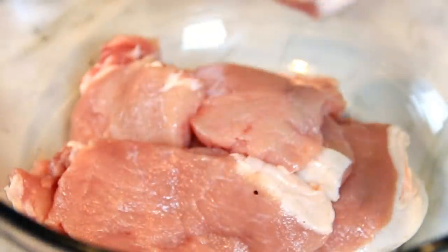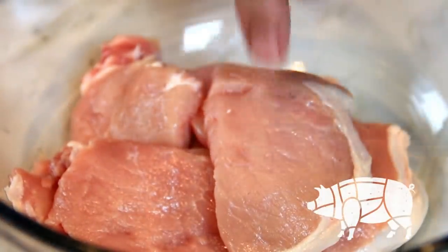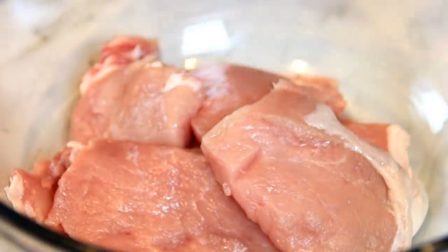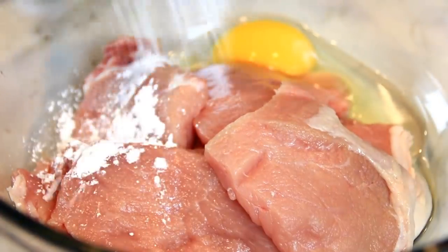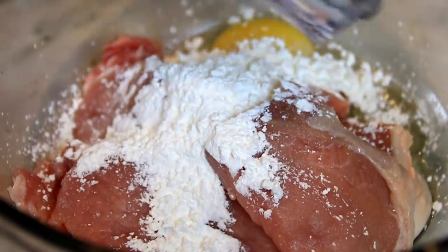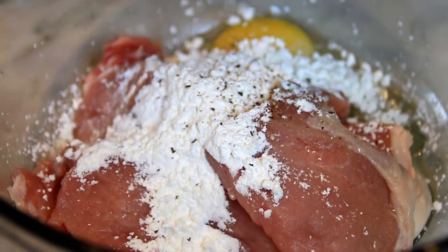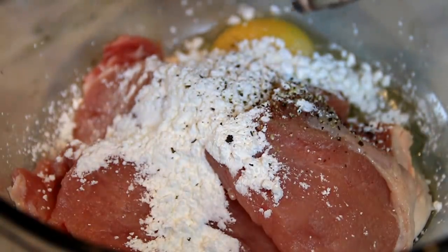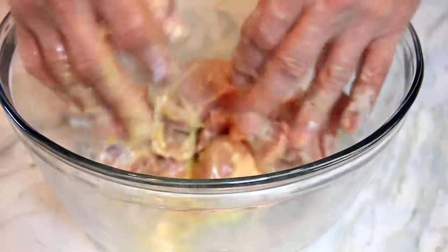To kick things off, I've got a couple of butterfly chops. You can use bone-in chops if you want, but I just like the butterfly and I've flattened these out so they're a little bit thinner. Now we're gonna crack in an egg, a couple of tablespoons of cornstarch, some salt, and of course my favorite, some ground black pepper. Then I'm gonna use my all-time favorite cooking utensil — my hands — just to mix this all up until the meat is well coated.